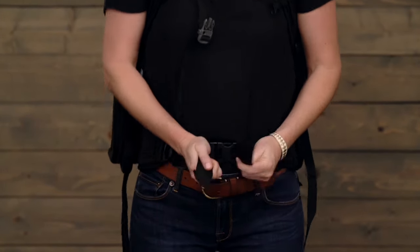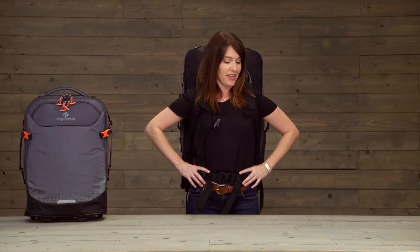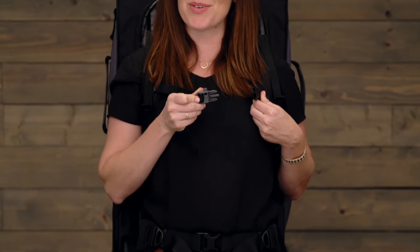Then you can use the straps to adjust, making sure that the belt is resting on top of your hips so that your hips are what's carrying the load. You've also got the sternum strap with a safety whistle and load lifter straps.